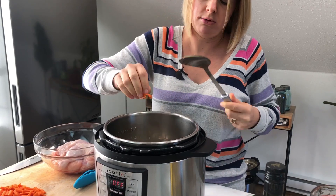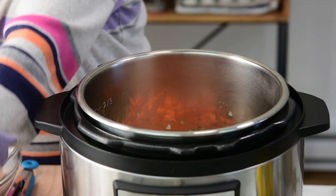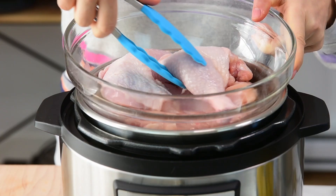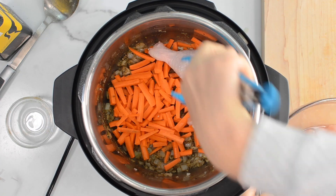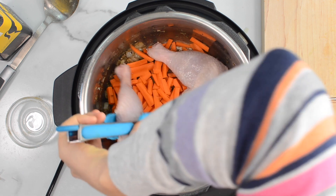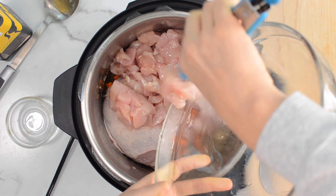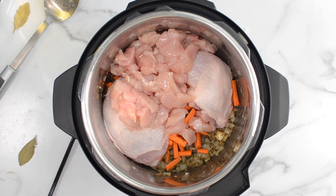Now we're ready to add the remaining ingredients. The order in the Instant Pot is good to have: vegetables first, then protein, then your grains — this way it doesn't burn and you don't have to stir anything. So now I can add carrots. Then chicken — you can use two pounds of chicken breast or chicken thighs. I had a whole chicken that I cut up, so I'm using two chicken legs and two chicken breasts, a total of two pounds. Lay them right on top.